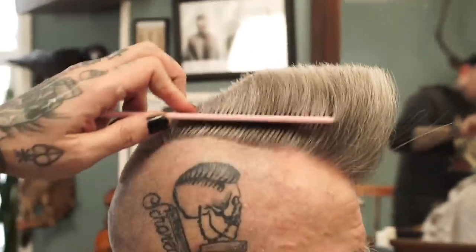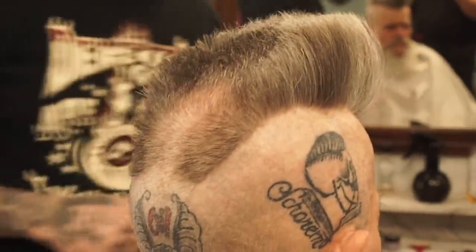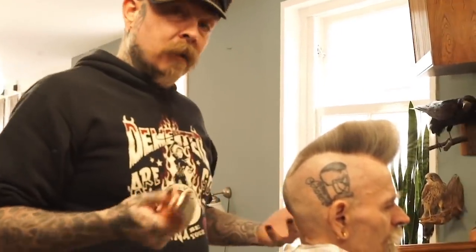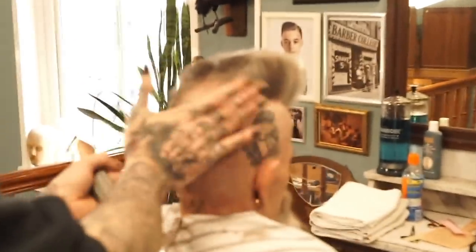That is your basic shape of your psychobilly quiff. It's really not that hard - just make sure you don't go too short on the sides. You can always go shorter later. I always leave a little bit of hair to play with, because you never know if you might get a good idea halfway through the haircut. Sometimes you see a certain movement in the hair - hair is fun to play with.